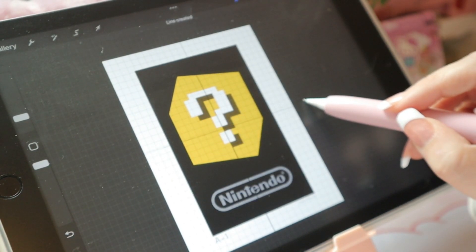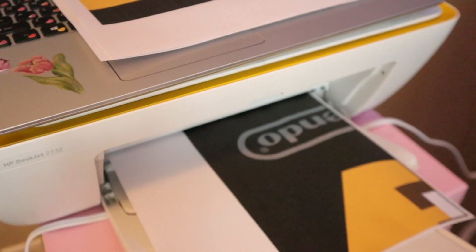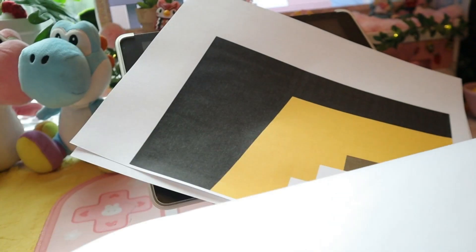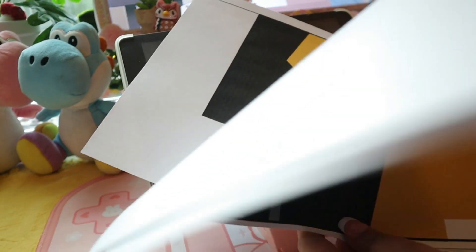I will link the image that I used down below so you can have access to it as well and create your own giant AR card. I suggest going to the library and printing it out for free, because this used up a lot of my ink.